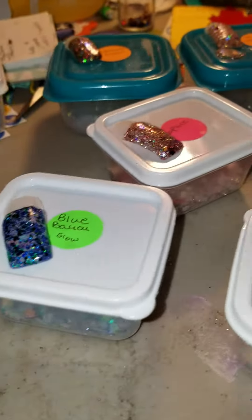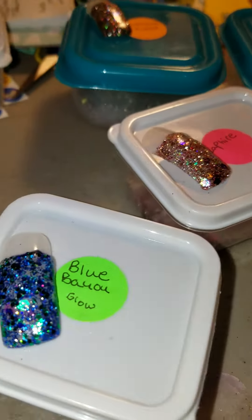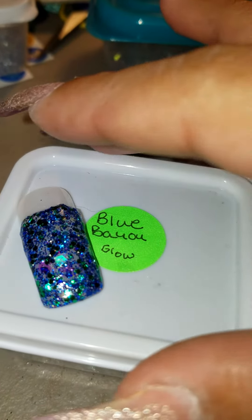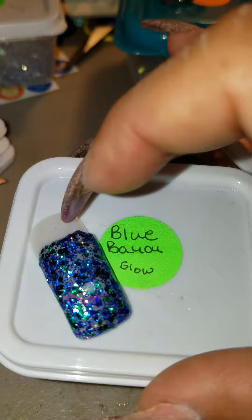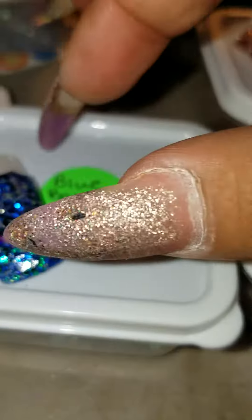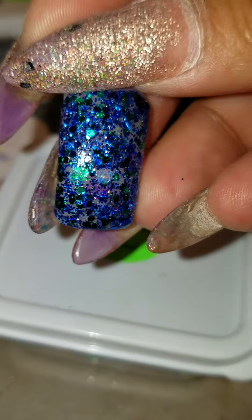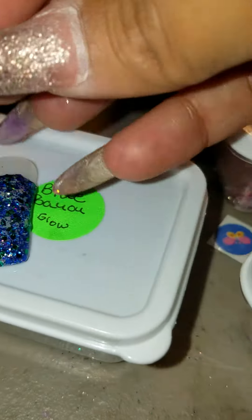Okay ladies, here we go. I did some swatches and I got her mixes and I wanted to show you. This one's the Blue Bayou and this is the swatch for it. Isn't it so pretty? I love them all. But that's the Blue Bayou.